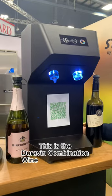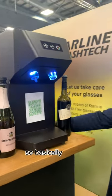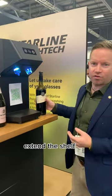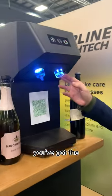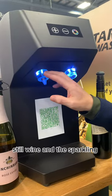This is the Duravin combination wine preservation kit. Basically, we can extend the shelf life of our product up to two weeks. It has two functions: the still wine function and the sparkling wine function.